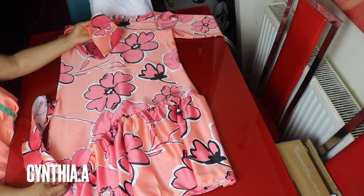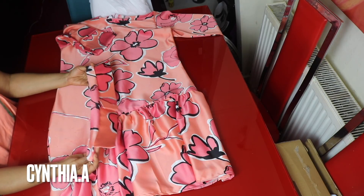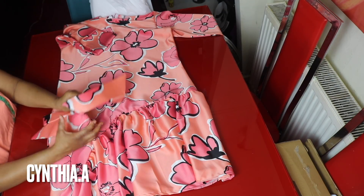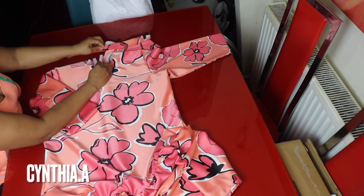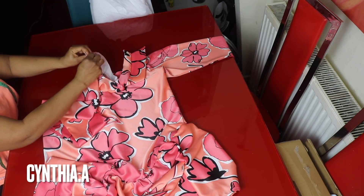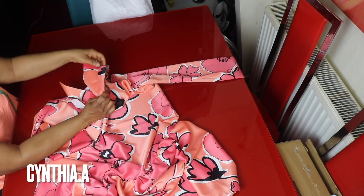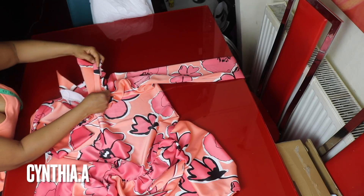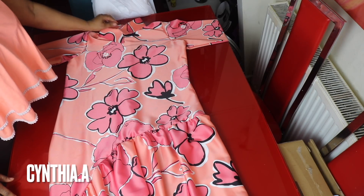I've finished attaching the sleeve to the dress. This is the collar — I have about two tutorial videos on how to make this collar and collar stand, which I'll link in the description box. The neckline is 17 inches, so after sewing it I have exactly 17 inches. This is the midpoint — I'll match it to the front midpoint and take it around to the back side. I use a quarter inch to sew the first pass, then fold and use another quarter inch to cover up the stitch, sewing it all the way around. I'm done attaching the collar to the neckline.